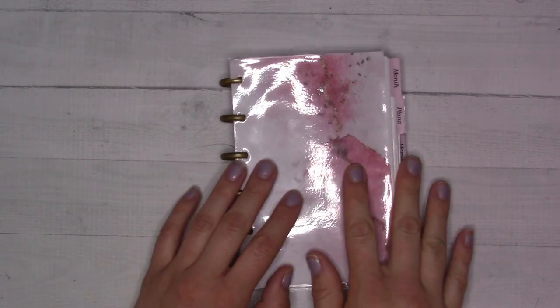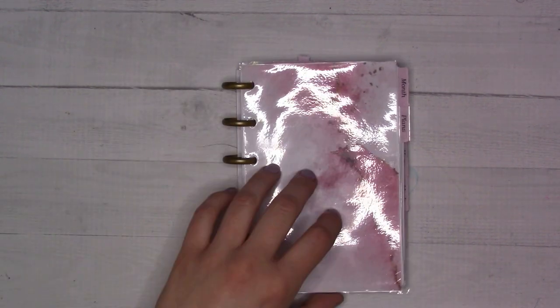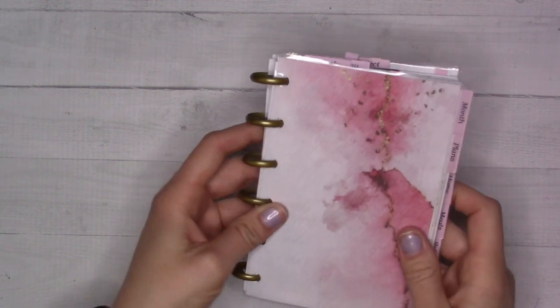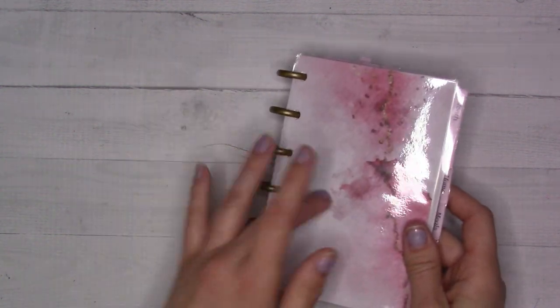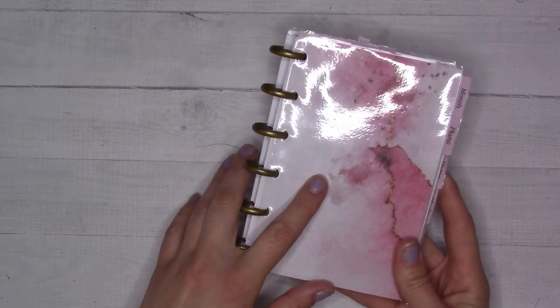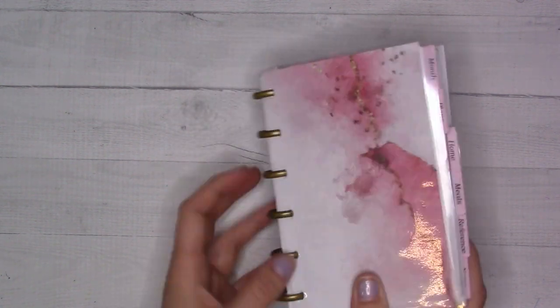Hey guys, welcome back to Ganchi Plans. Today we're doing a flip through — poll results tell me these are your favorite kinds of videos, which I kind of knew already. Welcome — this is April 2023, and we are in my DIY A6 size disc-bound setup, which is working out for me okay.